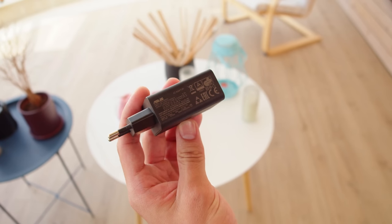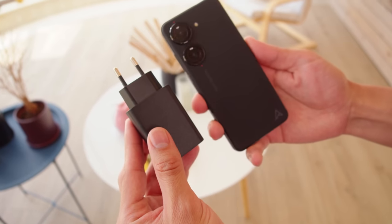A new chipset can lead to differences in battery life and camera performance too. Another new development is that on top of the 30W wired charging, now there's wireless charging too.